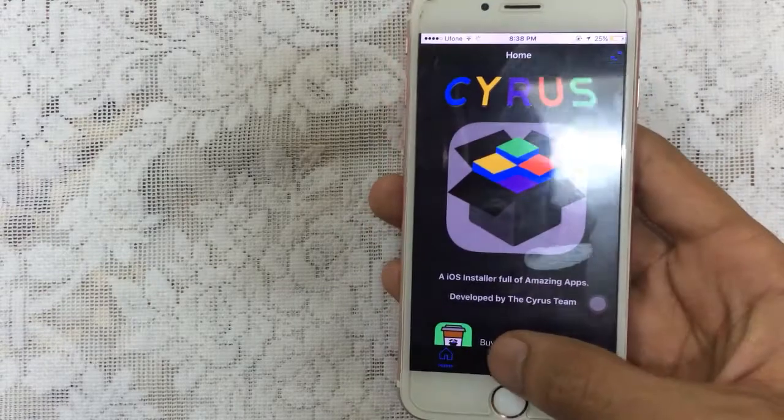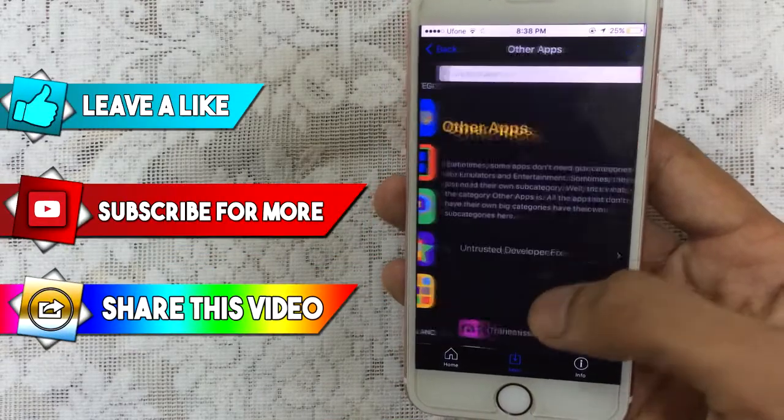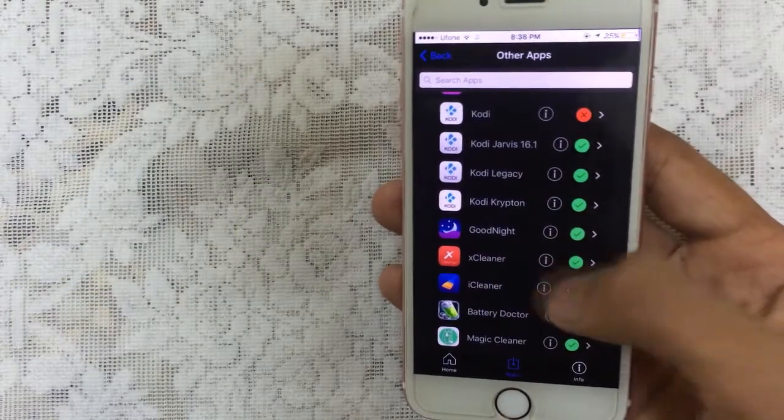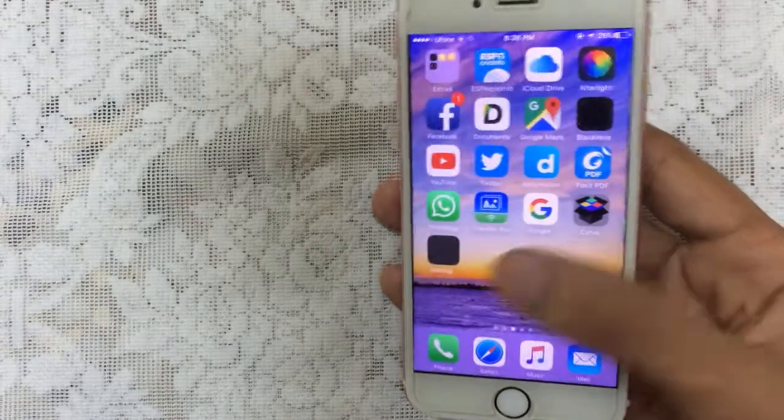Open up Cyrus. Once you open it up, go to the apps section, then scroll down, tap on other apps, scroll down, and tap on XCleaner. Tap on that and you will get the pop-up. Just tap on install and it will begin to install on your device.